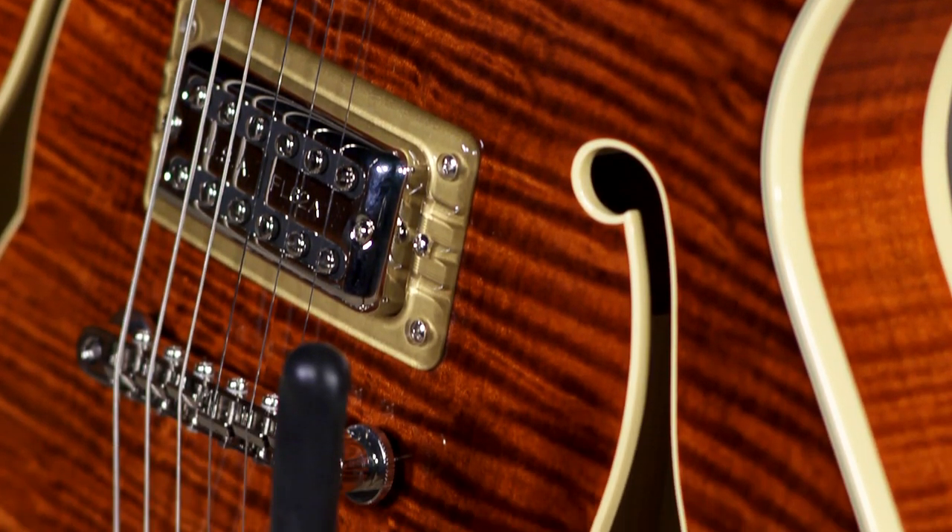We're going to run through the specs — it's like a laundry list of specs. Just keep in mind that specs schmecks: if it's a great guitar, it's a great guitar. And this one has kind of that little extra bit of something, which makes sense because it's a premium guitar.